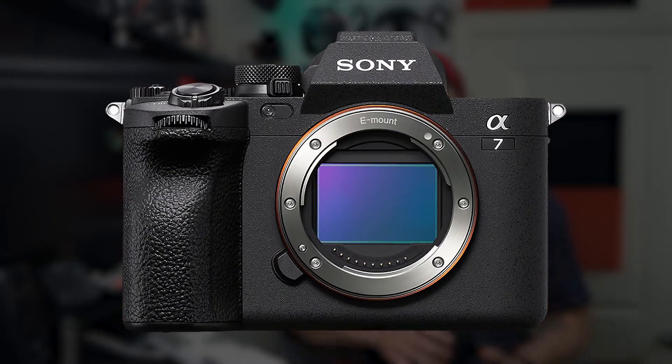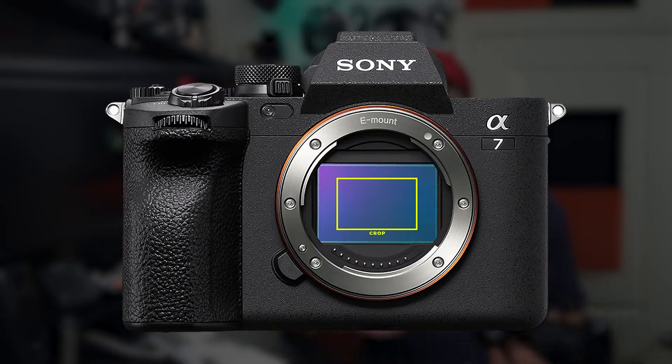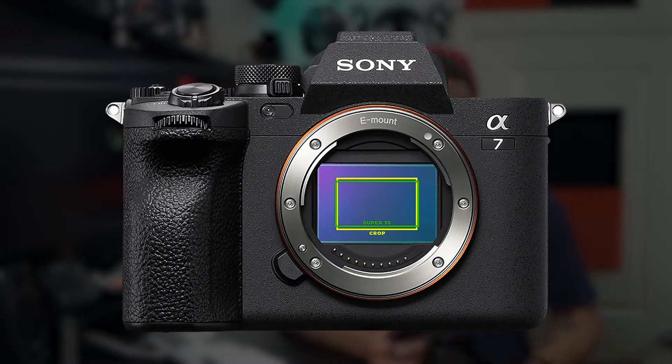But first, let's briefly talk about camera sensor sizes. Camera sensors come in a variety of sizes. Some cameras have a crop sensor, cinema cameras often have Super 35 sensors, and many pro-level DSLR and mirrorless cameras, like the Sony a7IV, have a full-frame sensor.